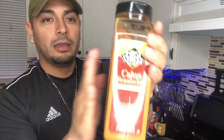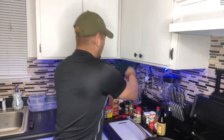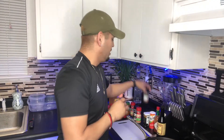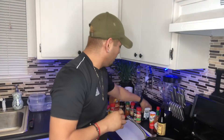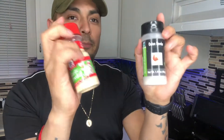For the sauce ingredients you're gonna need Cajun seasoning, Old Bay, lemon pepper, chili powder, Cajun pepper, oregano, paprika. This is optional but I like it spicy so I put some red pepper flakes. You're gonna need black pepper, salt, garlic powder, and onion powder.